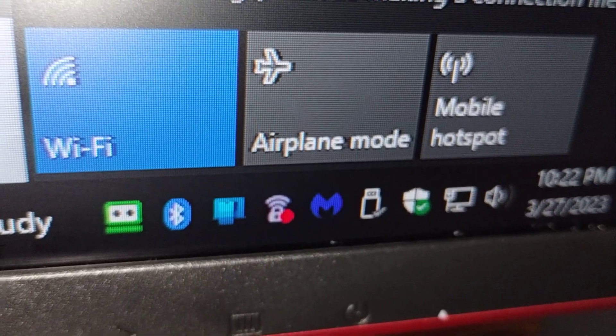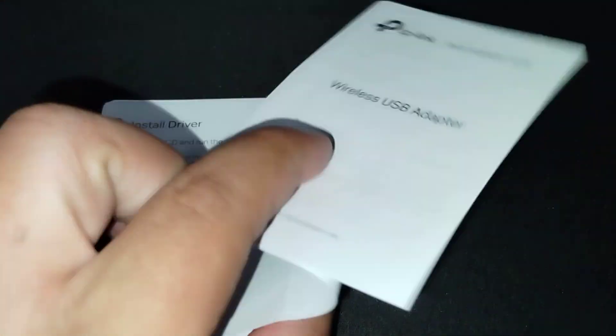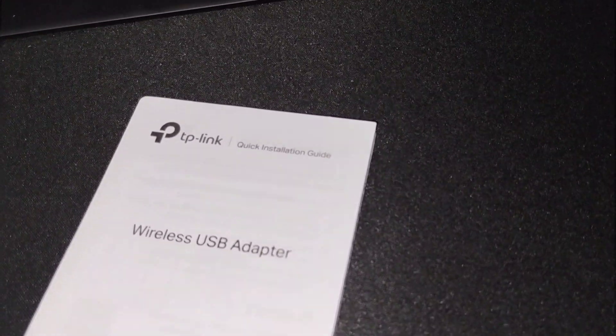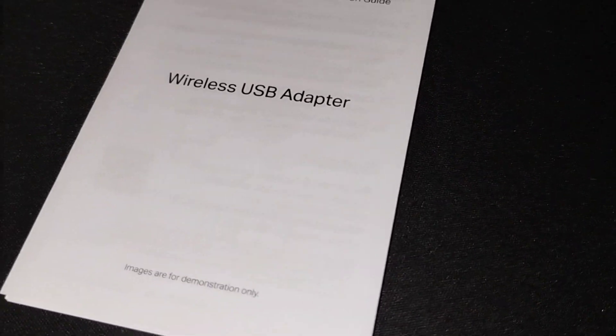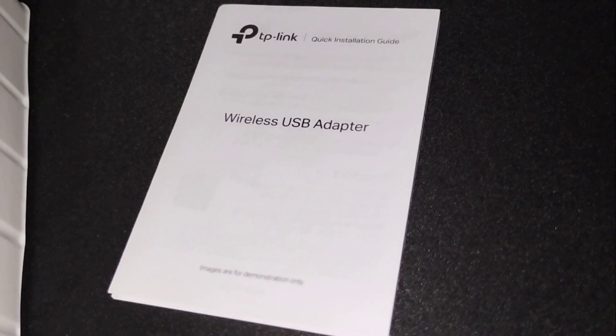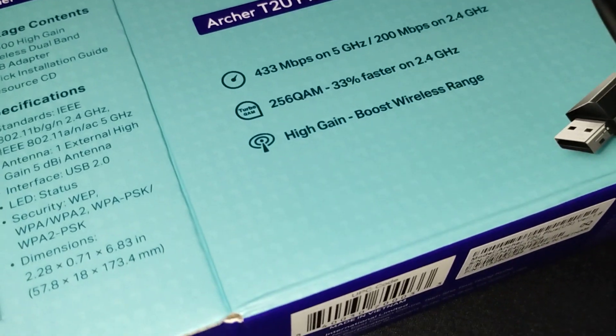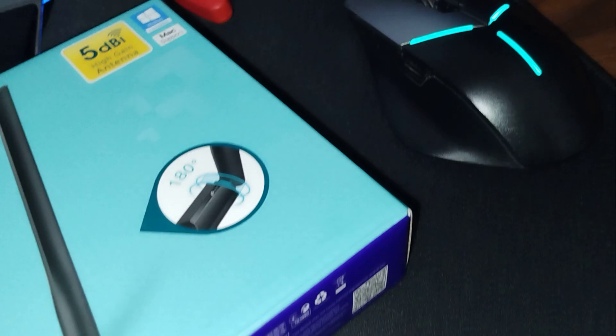It's almost plug and play — the only extra step is downloading the driver, which literally took 10 seconds. It automatically installs, recognizes the device, and they communicate super quickly. TP-Link is an awesome product — I actually use one of their routers for my home internet and it's very reliable. I literally unboxed it in front of you, plugged it in, downloaded the driver, and there's the Wi-Fi icon. Super easy.